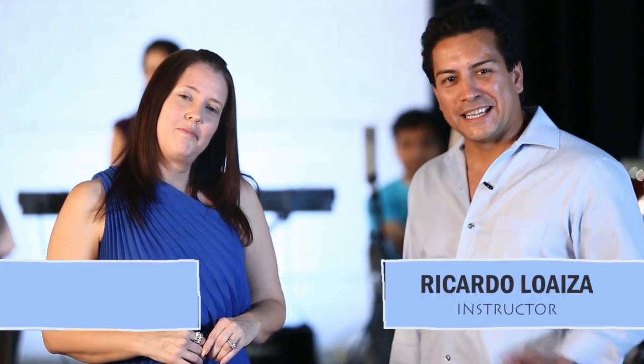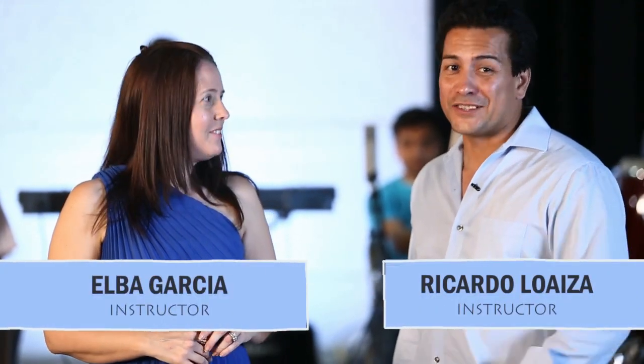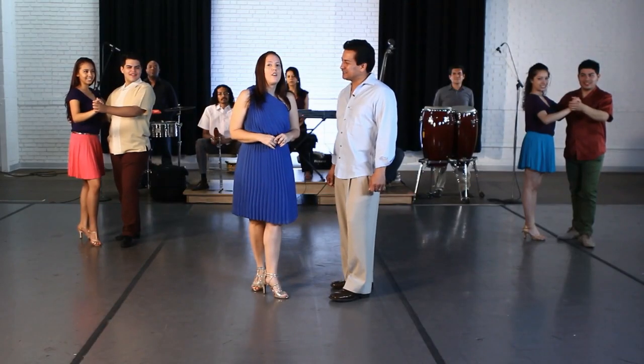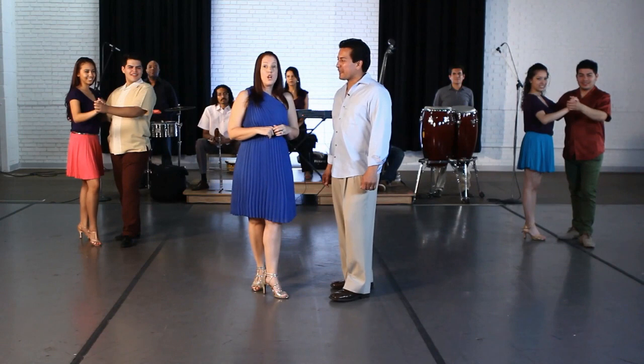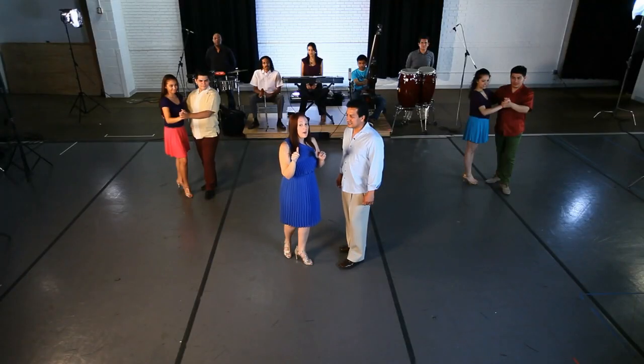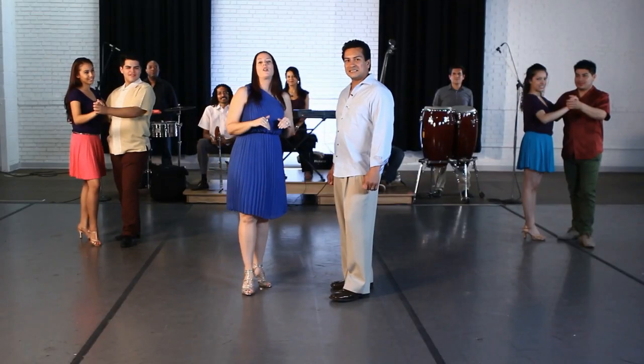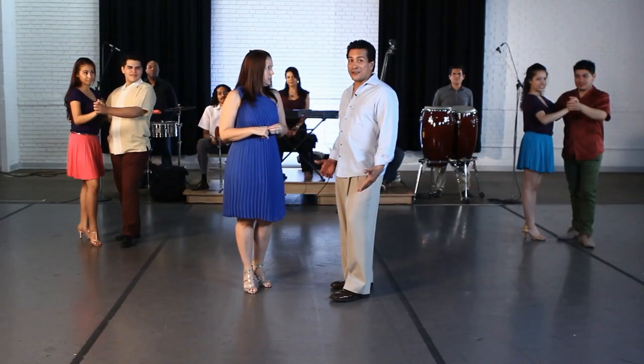Hi, my name is Ricardo Loaiza and my dance partner Elba Garcia, and today we're going to learn the cha cha cha. What's different about the cha cha cha from all of the other Latin dances we've taught you is that this one has a specific musical sound in the middle of the phrase. It is created by a guiro — and that cha cha cha is also what creates the name of the dance, and that's where we shuffle our feet.